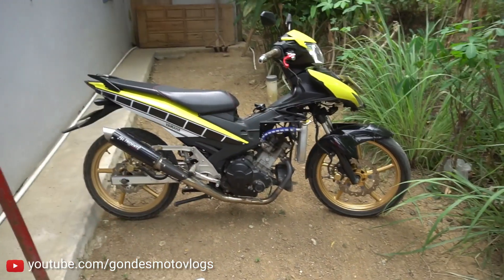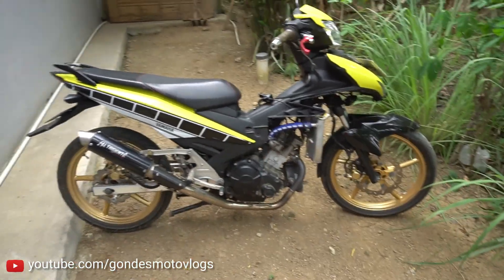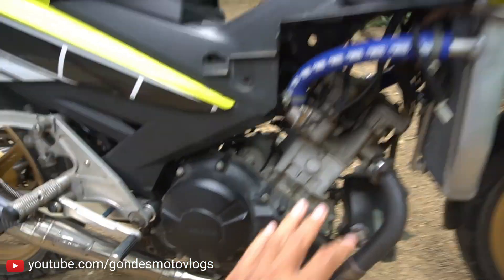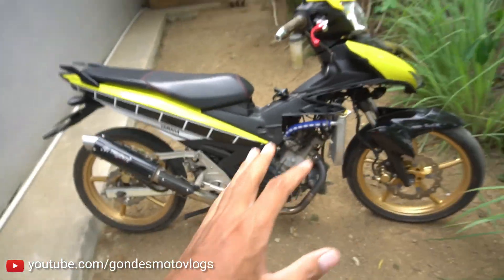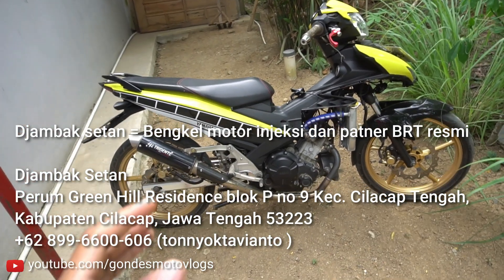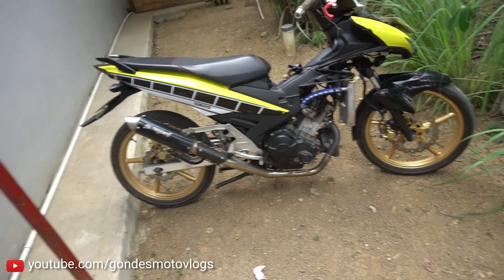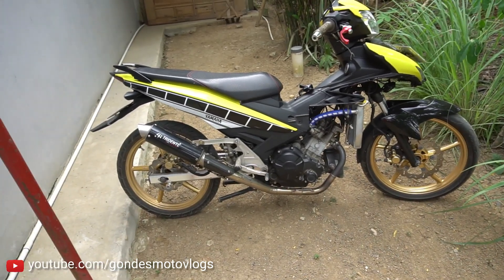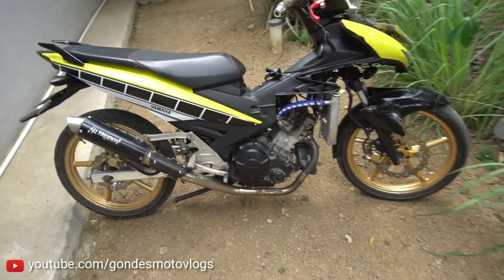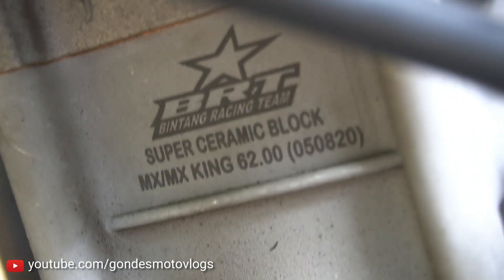Oke guys, jadi ini motornya udah jadi, udah di-bore up. Ini speknya sekarang jadi 177 cc, pakai blok keramik BRT 62 mm. Kemarin masangnya di Jambak Setan, di Cilacap, tempatnya Mas Tony. Jadi Jambak Setan itu salah satu partner atau agent resmi dari BRT - jadi teman-teman kalau misalkan mau beli part-part BRT, itu bisa juga di Jambak Setan ya, untuk area Cilacap. Nah untuk ubahannya itu apa aja. Jadi saya pakai blok super keramik BRT, speknya 62 mm, tanggal pembuatannya tanggal 5 bulan 8 2020, jadi belum lama ya.